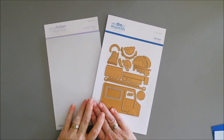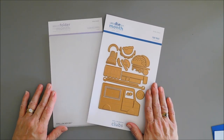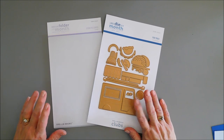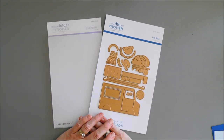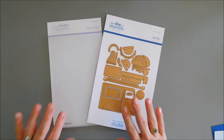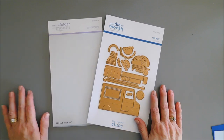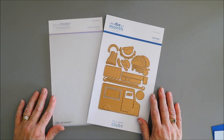Hello everyone, Tina here. I hope your day is going wonderful. Thank you so much for joining me. Today I get to share a project with you. Today's project is actually for a blog hop that Spellbinders is having — they're celebrating all of their club kits. There's tons of inspiration out there with all of the club kits from Spellbinders for July 2022.